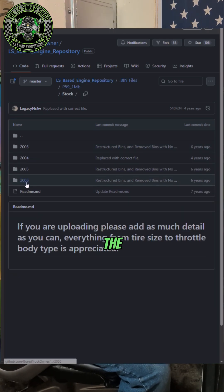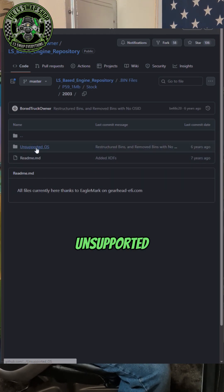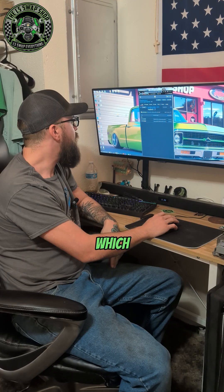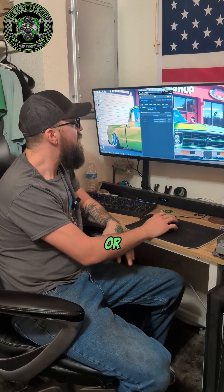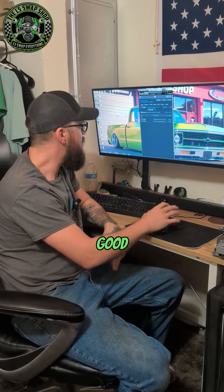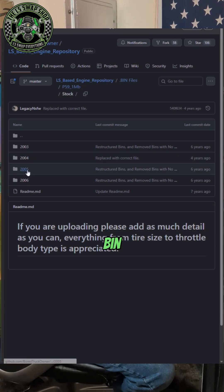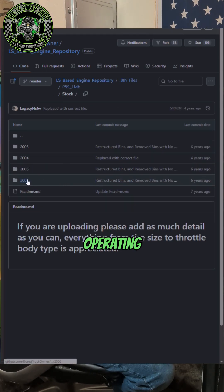Then you click on that and go by year — the year doesn't really matter too much. So let's just go 2003. There's unsupported OS, which means there's a couple of operating systems that are unsupported, meaning there's not really an XDF file for those, or it's not as good. So what I like to do is look for a bin file that has a supported OS.